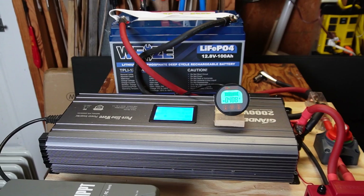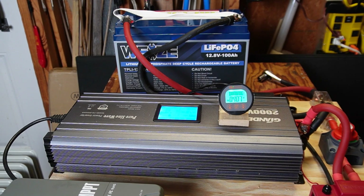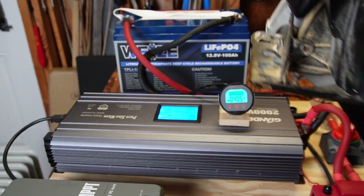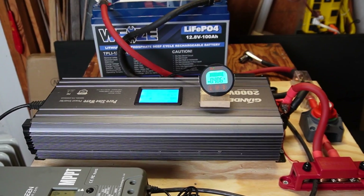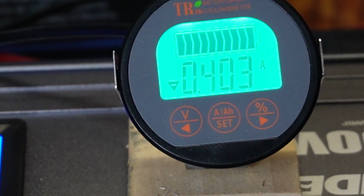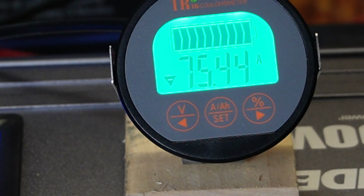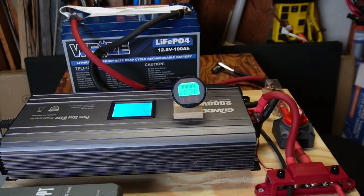Next up is load testing. Before the max load test I'm going to throw some heavy induction loads on the battery. I have an old Craftsman circular saw with a 10-amp motor plugged into the inverter. I started up the saw and I believe I saw 82 amps — and it handled that just fine.